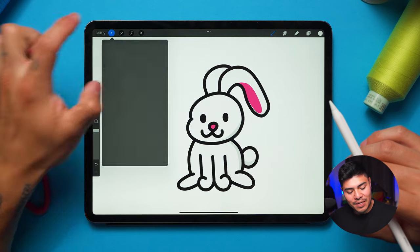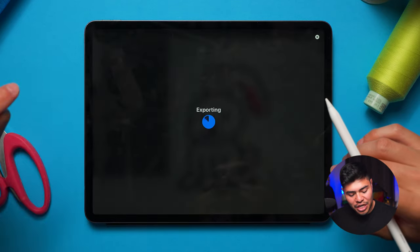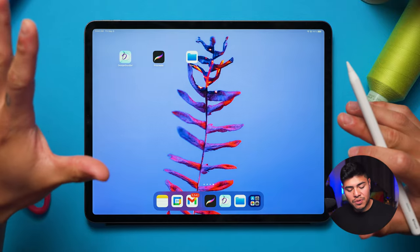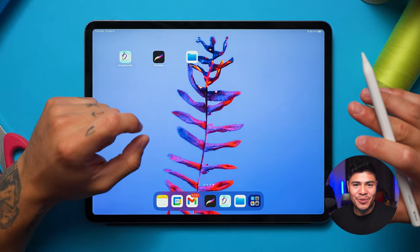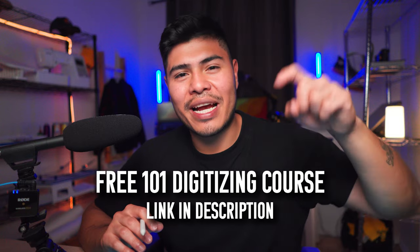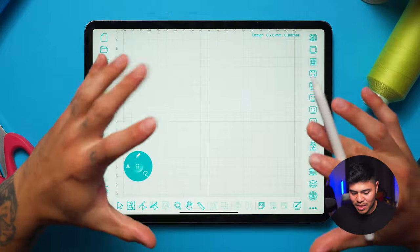I'm going to click on the gear icon, click share, and save it as a JPEG. To export it, I simply save the image — export successful! You can close Procreate and now we're on to the Design Doodler. By the way, if you've never digitized before and you'd like to learn how to make clean designs, we actually have a free 101 digitizing course — go check it out in the link in the description.